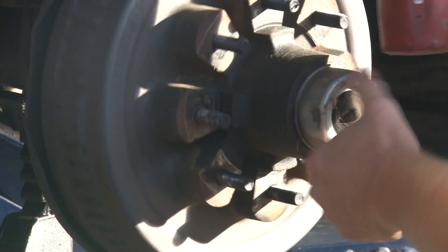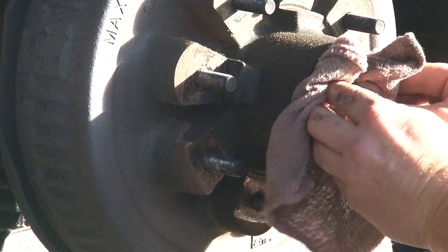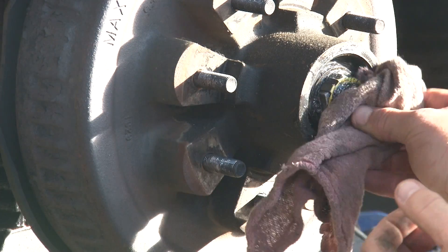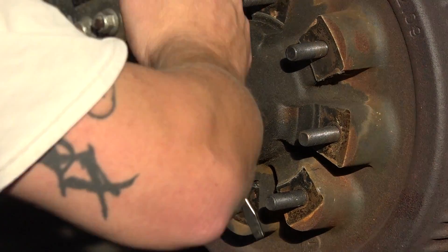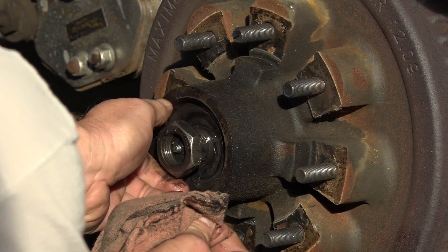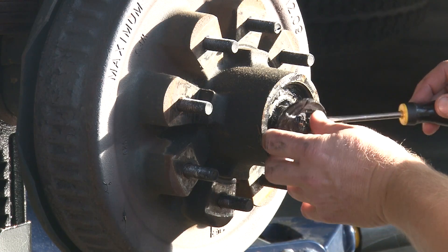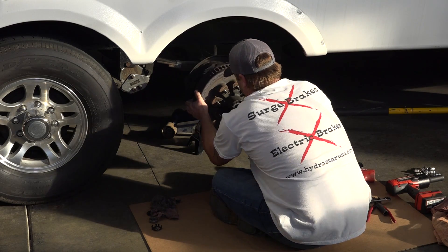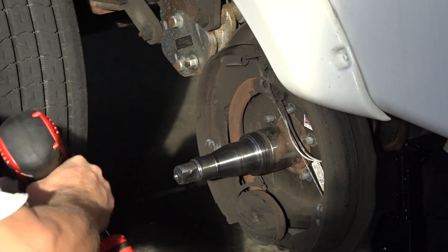Remove the dust cap from the end of the axle. Remove the cotter pin from the spindle nut. Remove the spindle nut, washer, and outer bearing. Remove the electric brake hub. The inner bearing and seal will be removed as well.